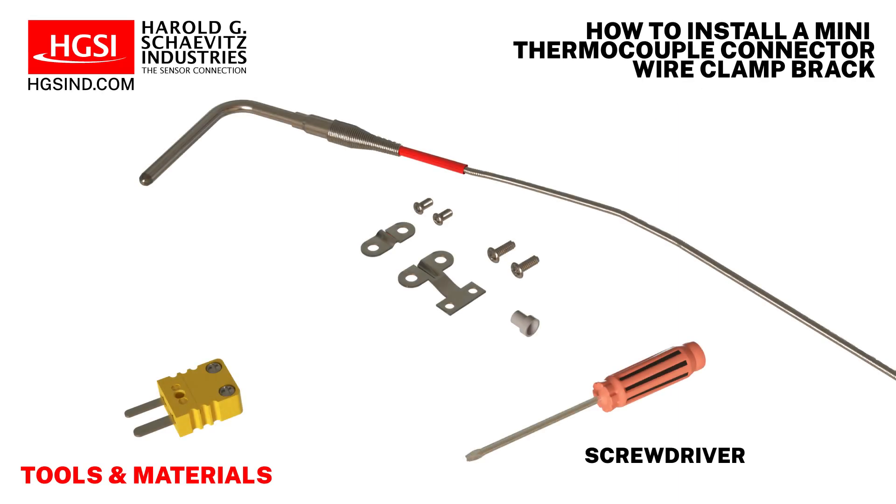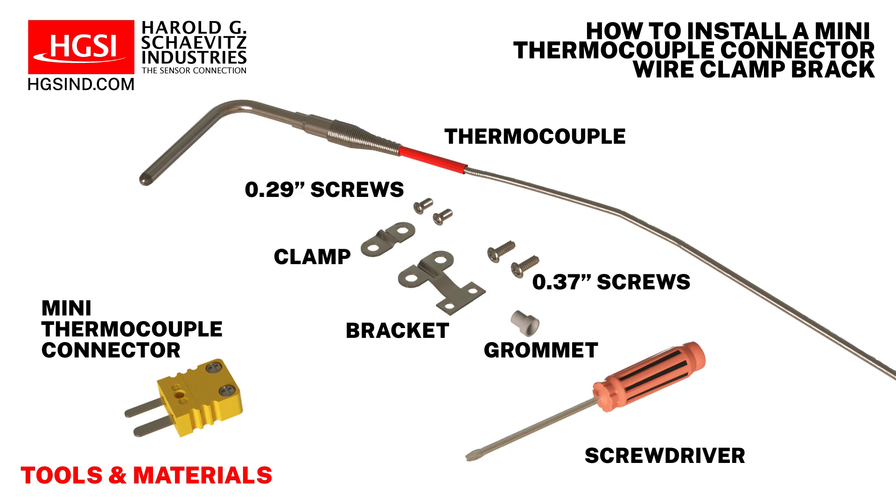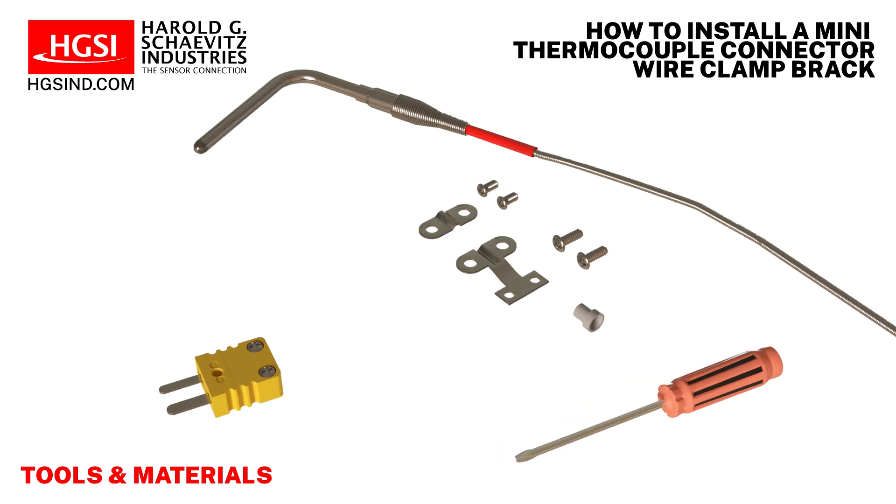A screwdriver, a thermocouple, a wire clamp bracket kit consisting of a mini thermocouple connector, grommet, bracket, clamp, a pair of 0.37 inch long screws, and a pair of 0.29 inch long screws.